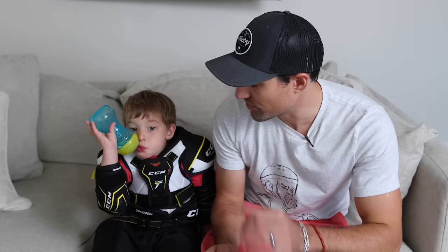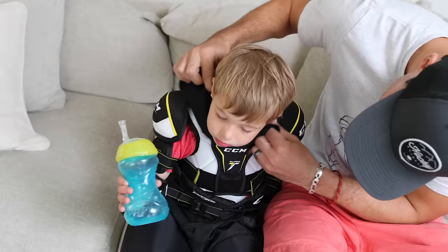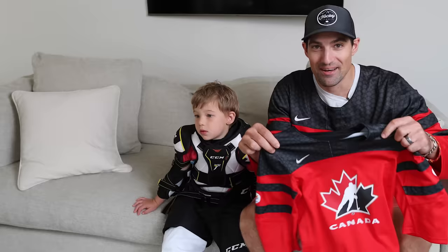Next up is the neck guard — this is really important. If the ref sees that a player isn't wearing a neck guard they can throw them out of the game, so always remember the neck guard. With younger children, what you'll notice is they complain the most about neck guards because a lot of them are pretty thick and rigid, almost like a collar. I got this one that's a little bit thinner so it won't cause as much discomfort.